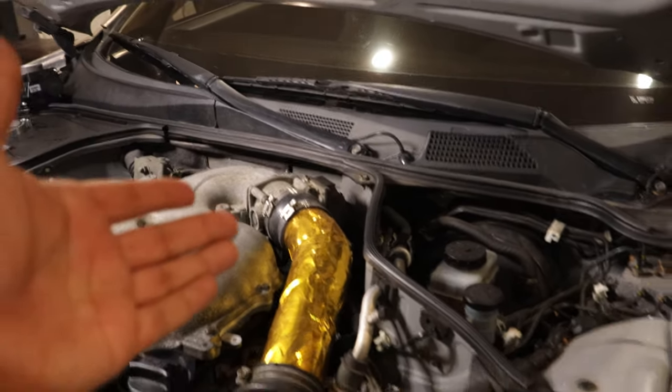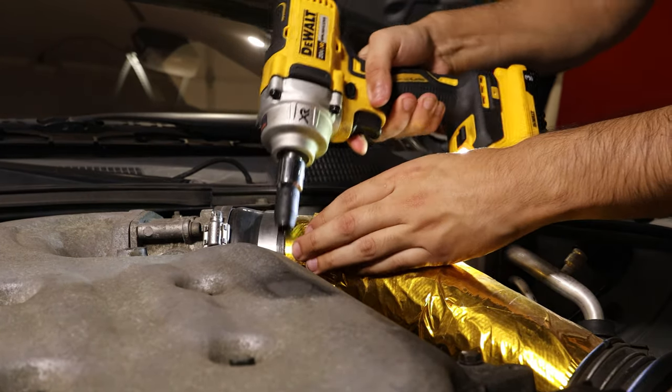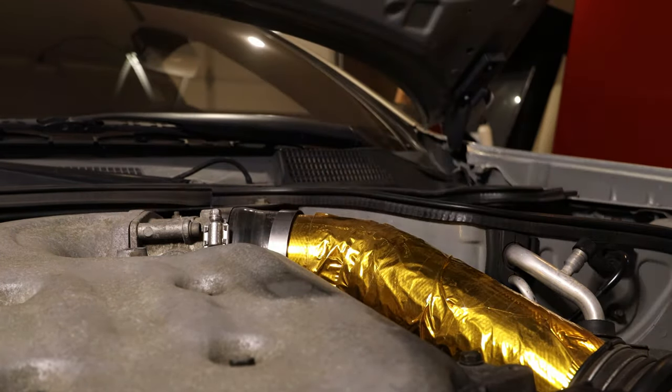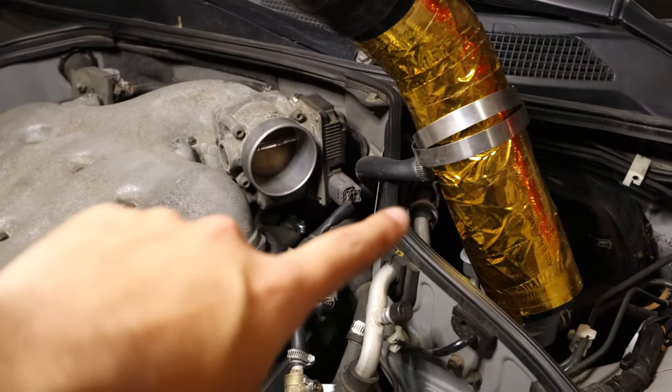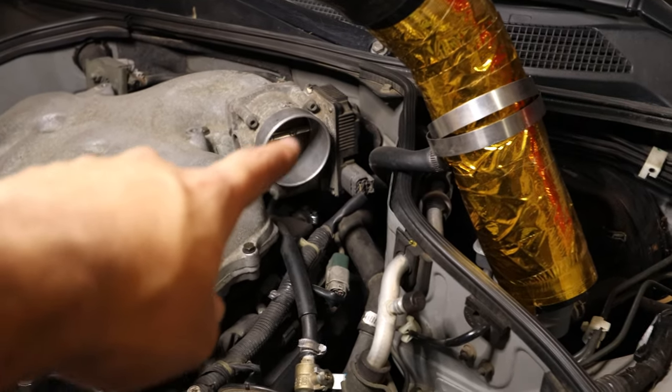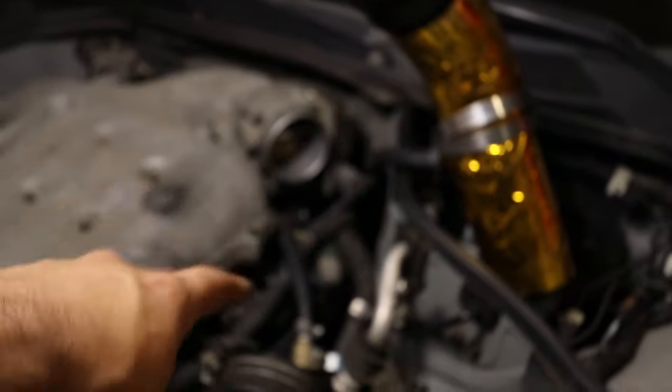I'm going to go ahead and take off the two clamps so we can remove the throttle body. With the intake removed, you're able to access the four bolts on the throttle body. All you need to remove them is a hex bit size five, and that is all.